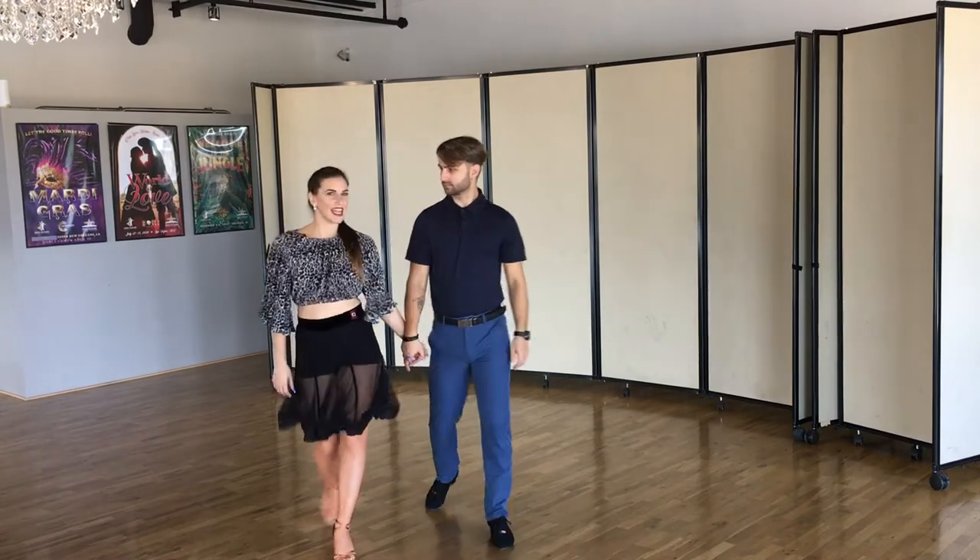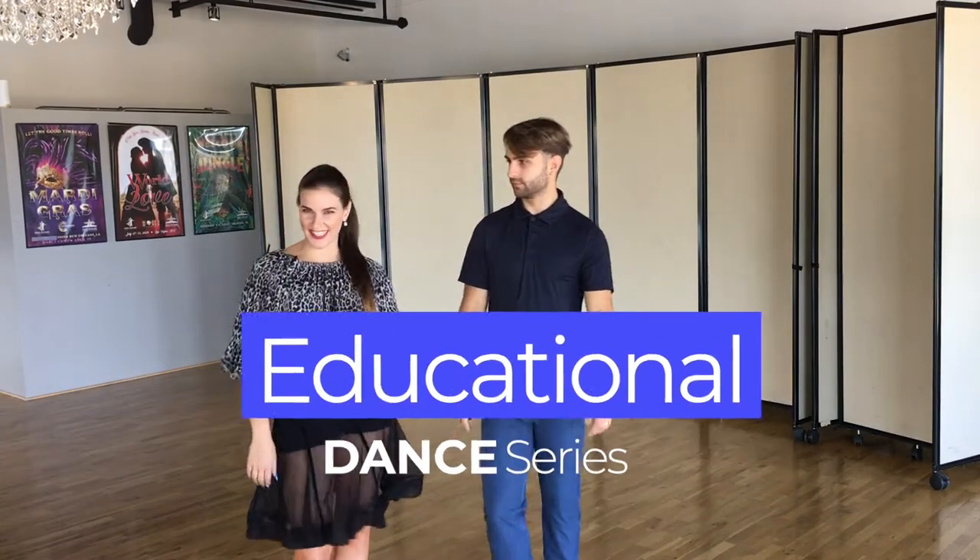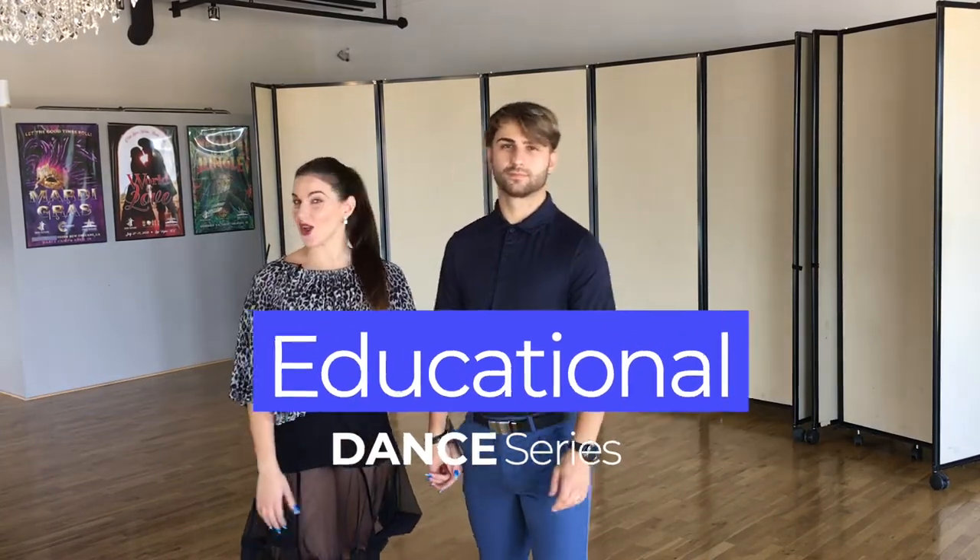Hello, hello and welcome to our American Rhythm Dance Series. Today it's all about swing.